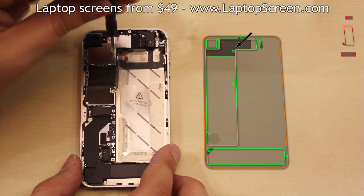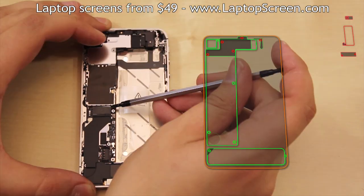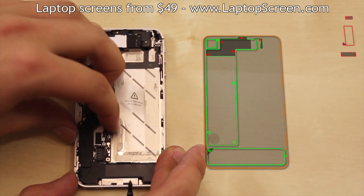Place each screw in its specific position on the screw map, as most of them are unique and it is important to keep track of their position. Disconnect the middle connector and very gently pull the ribbon cable away from the logic board.